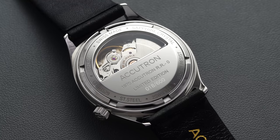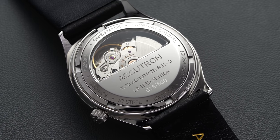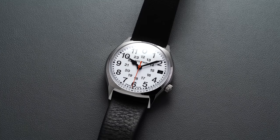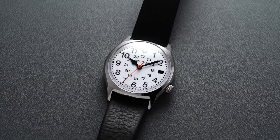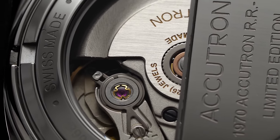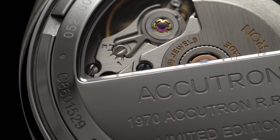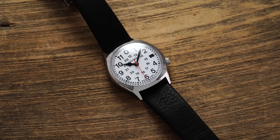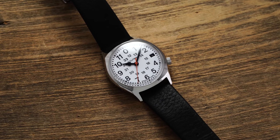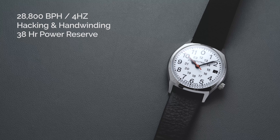Looking at the movement: the Sellita SW200 is pretty much the most reliable and standard alternative to the ETA 2824. Given that Accutron sits under the Citizen Watch Group umbrella via Bulova, you'll see quite a bit of use from Sellita movements — it's a great and very reliable alternative, setting the standard for the price range from a Swiss-based automatic caliber perspective. In terms of specifications: 28,800 vibrations per hour (4 Hz), hacking and hand winding included, and a power reserve of 38 hours.